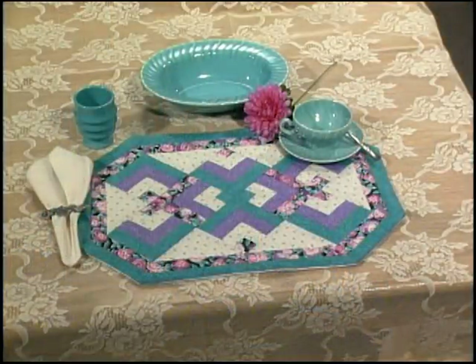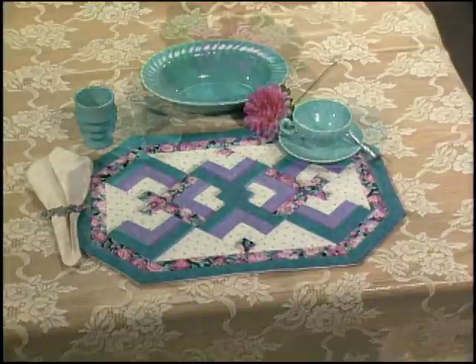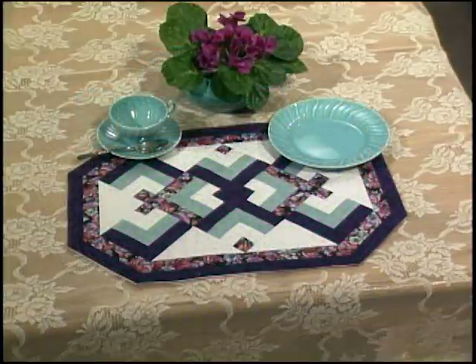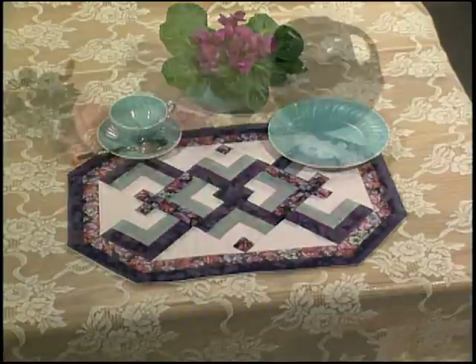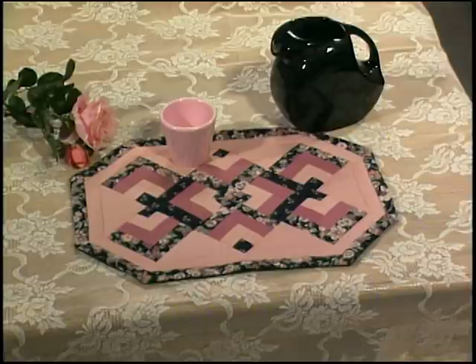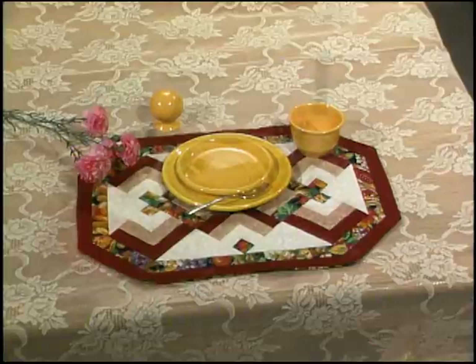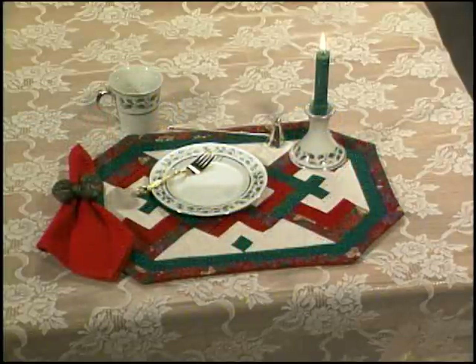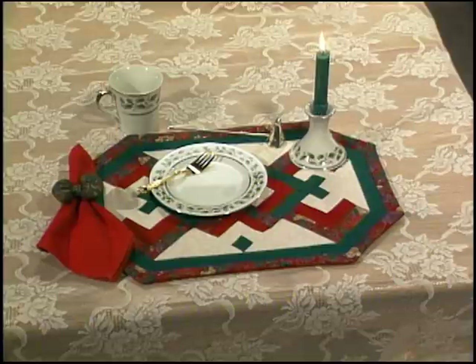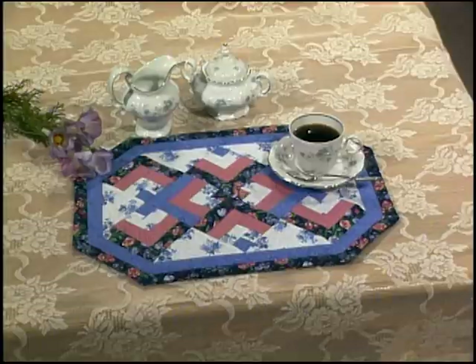Breakfast was never so delightful — served on dishes from the past and placemats made with contemporary techniques. A very dark piece of fabric adds strong definition to the knot. A medium fabric in the triangle softens the look, and the same fabric is used in the first border. Seasonal fabrics and gold dinnerware set the scene for the harvest table — perfect for fall or ringing in the holiday season. These are festive in rich burgundy and forest green complementing Christmas dinnerware, or serene with blue gracing a relaxing table set with antique china.